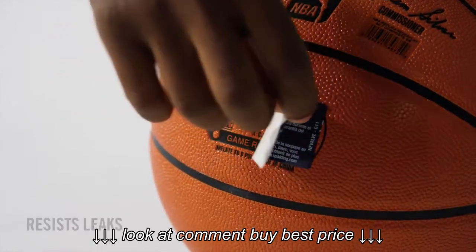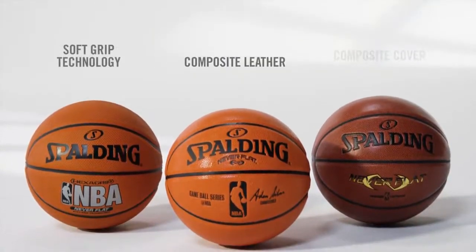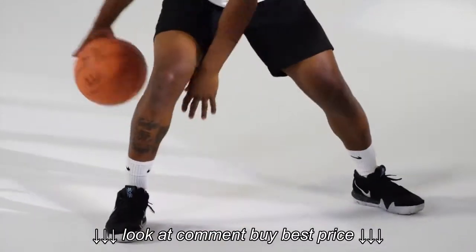A specifically designed valve and cap resist leaks and dirt. Composite leather and soft grip rubber options provide exceptional control, and it's calibrated to match official ball specifications.